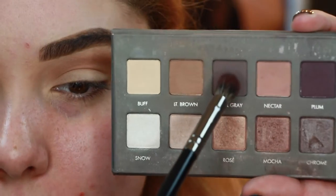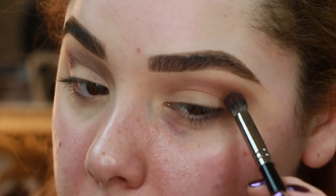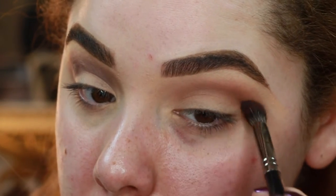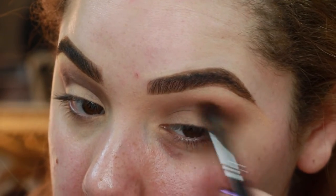Then using this E22 brush, we're gonna jump into the shade right next to Light Brown called Cool Gray. We're gonna take this right below where we put Light Brown, transitioning into those gray tones on the eye. Do this from inner corner to outer corner.